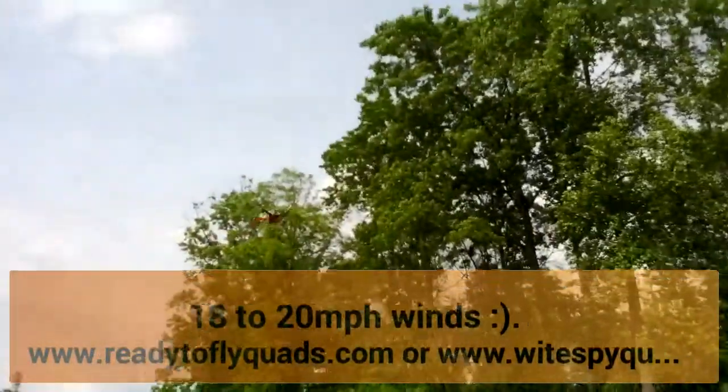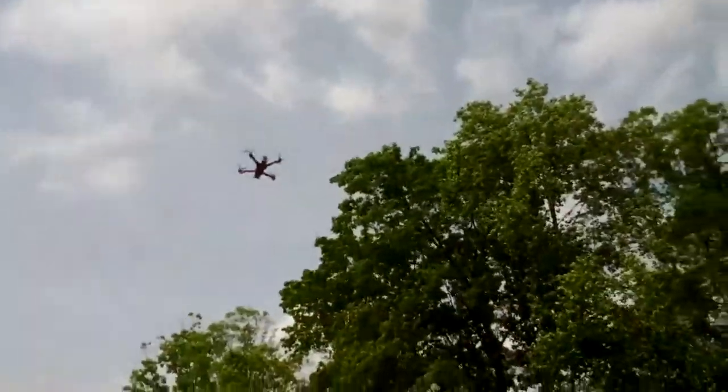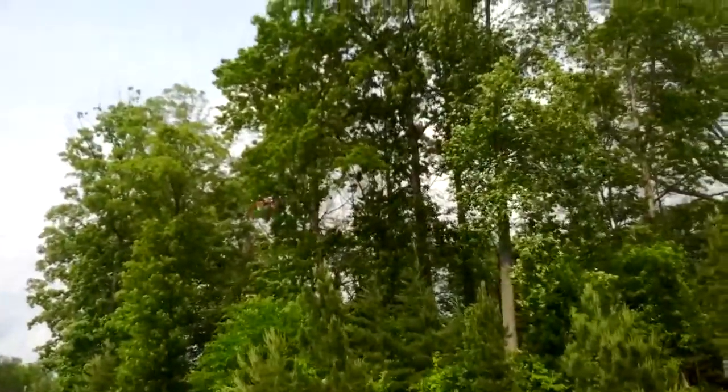Hey folks, TNT Neon here. I got a new quad today and I'm trying it out. This is the Megaboy 3.0. I'll bring it down in a minute. But this is GPS hold — we're getting about 18 to 20 mile an hour winds on this.